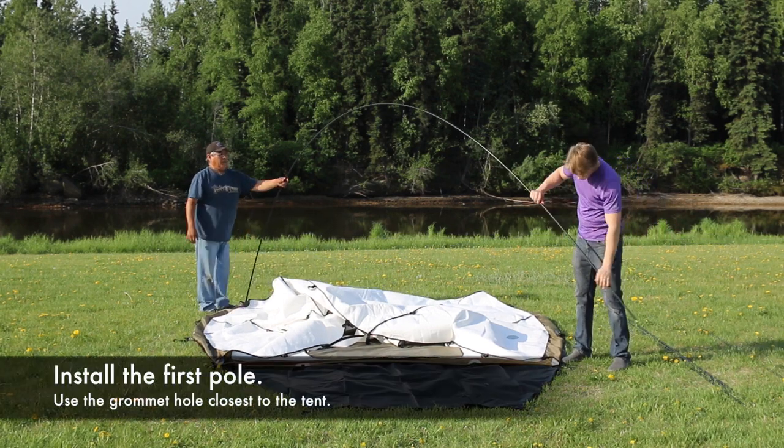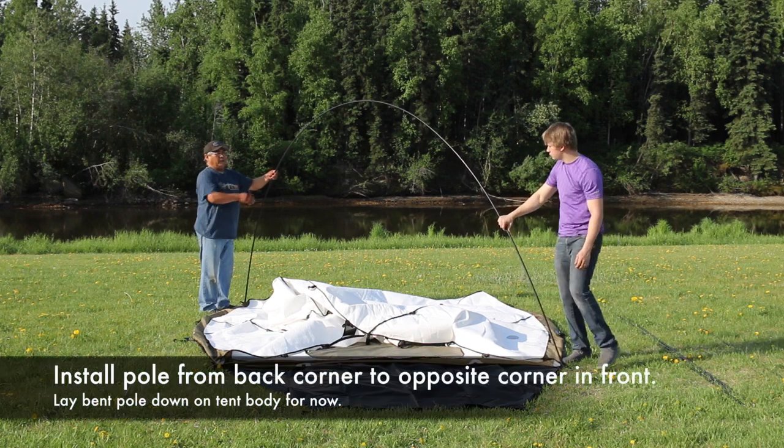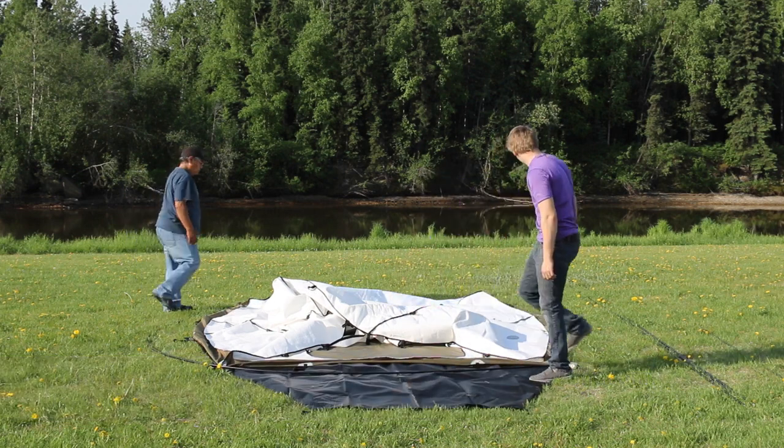Bend the pole and install the opposite end of the pole into the front corner next to the door on the opposite side of the tent. Lay this bent pole down on the tent body.